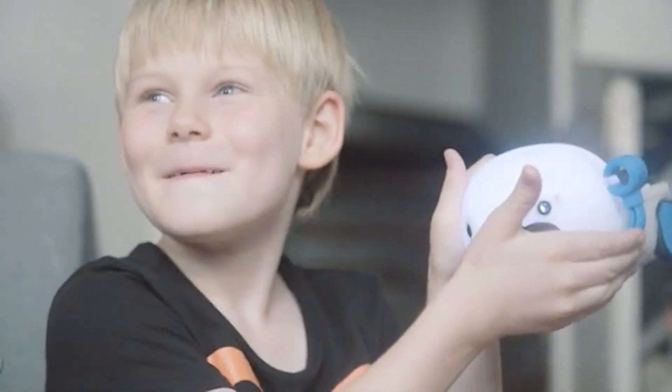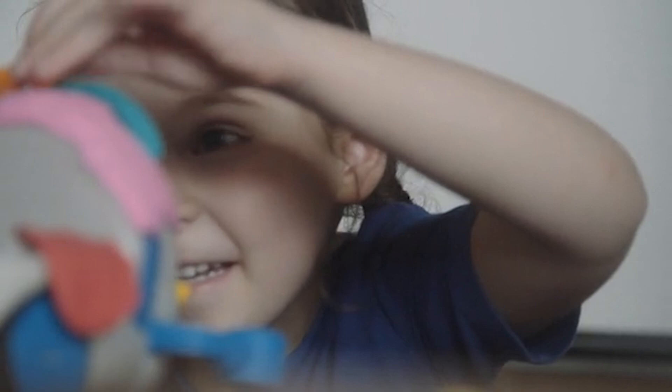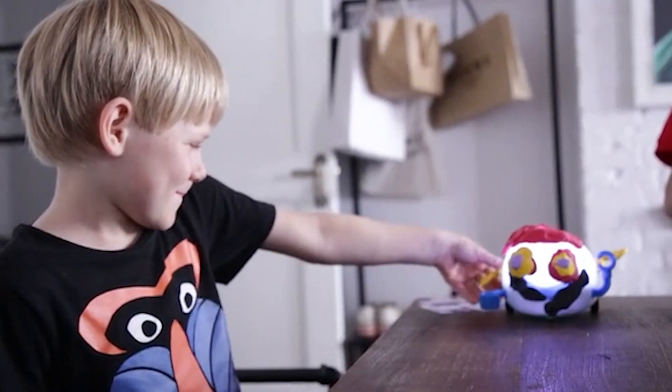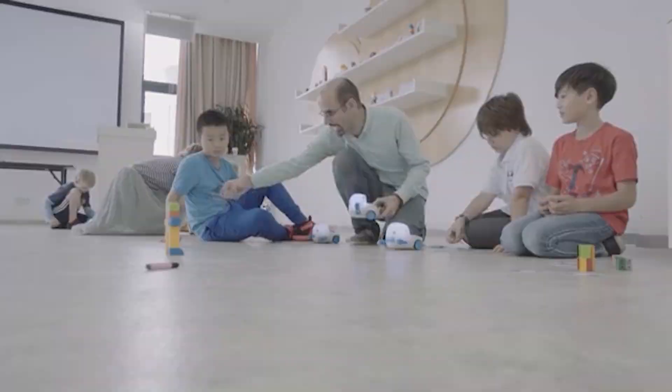With expansion packs, PloBot grows with your child's progress, challenging them to explore and imagine new solutions. With PloBot, we are giving kids a head start. We are building something that encourages children not just to consume technology, but to create, to go out there, experiment, and have fun. There's a lot of potential in a physical coding platform that makes learning more accessible and playtime more productive. That's what really drives us.